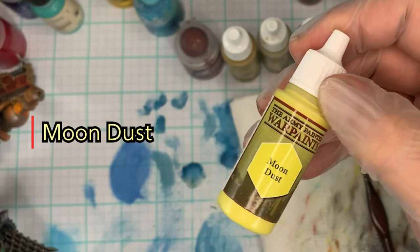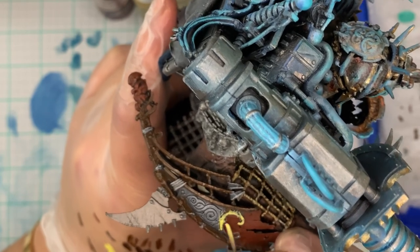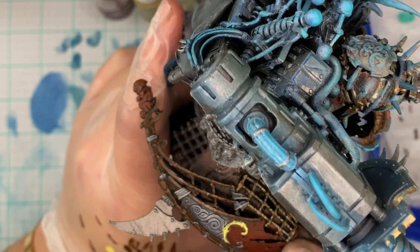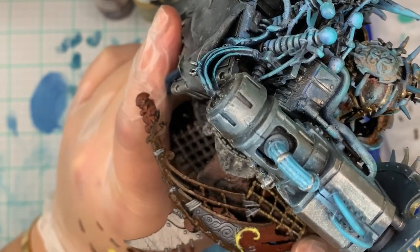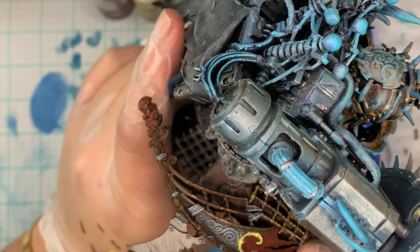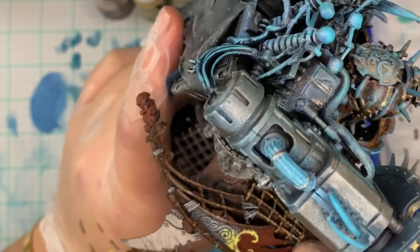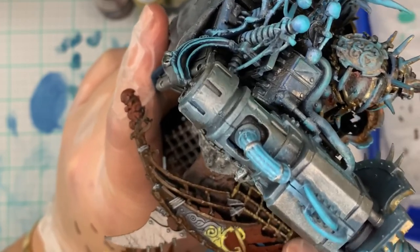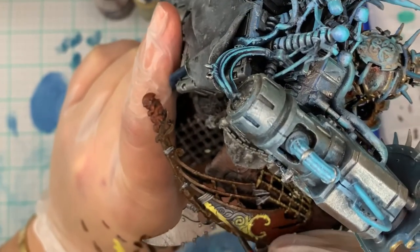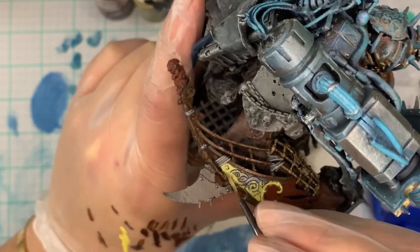For the next step, we're starting with Moon Dust from Army Painter — it's a really nice bright yellow, and I actually use this to brighten up all of my orange lights too. We're going to use this to start off on these nice intricate details, almost like Viking-esque details. Still using the number two brush, I'm just applying this all over the details.